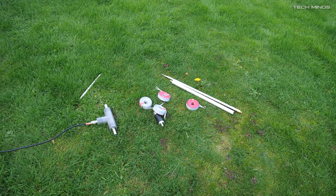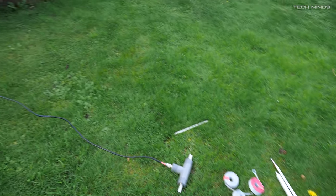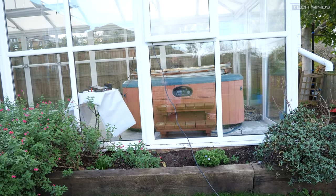Out in the garden we have the coax running into the conservatory, where I'll sit with my G90 radio to test this antenna.